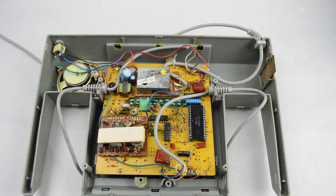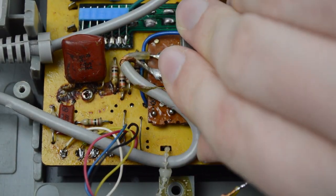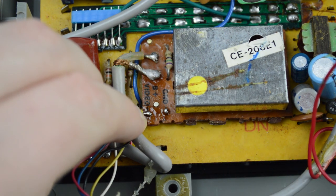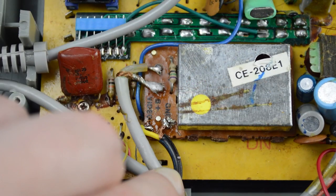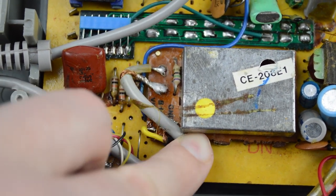Once you have the console apart, locate the video and ground pins on the RF module. Now this next step is really simple — just push back the coax cable and solder the center wire or center pin of your RCA connector to the video pin, and the ground wire just goes to the ground pin.